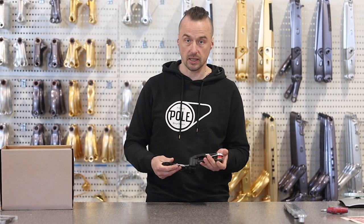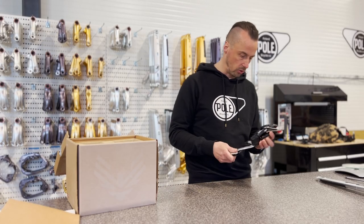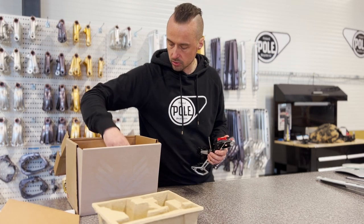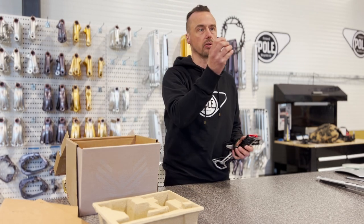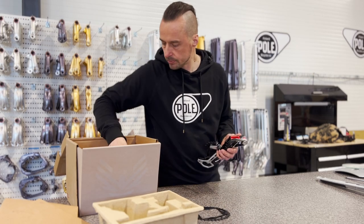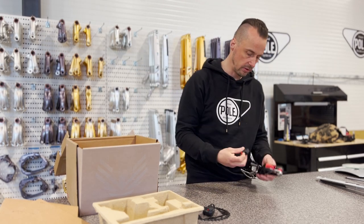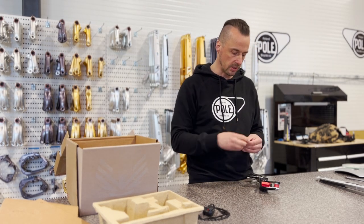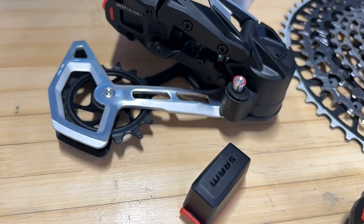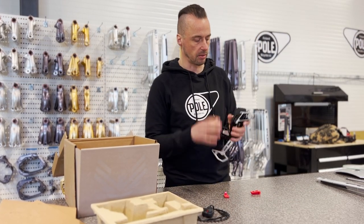Okay, so then we go to the battery — seems to be the same as it used to be. Let's go a little deeper in the box. Oh, there's a chain ring! Oh, this is for the e-bike, so we can change the chain ring. Let's dive into that later. So here's the battery. This is really cool that they kept the same battery — we have these already, so it's a good one.